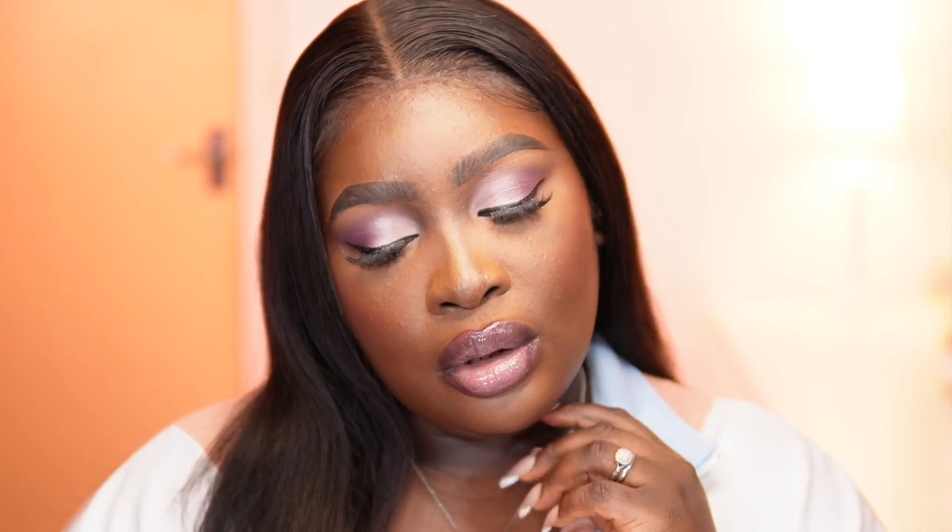So yes guys, this is the end of the video. I hope you guys like the quick eye look that I gave you. It's really doing a bit. I love it — it's just very easy, not too much in your face, just there. Thank you so much, and as always do not forget to like, comment, subscribe and let me know what you think in the comment section below. Thank you so much for watching and I shall see you guys in my next video. Toodles.